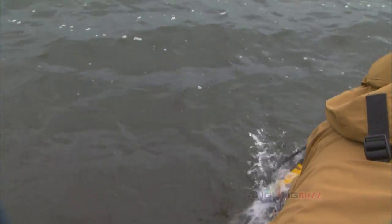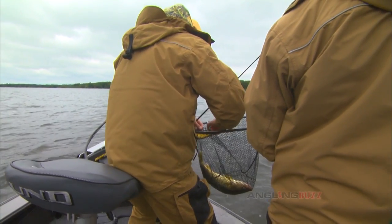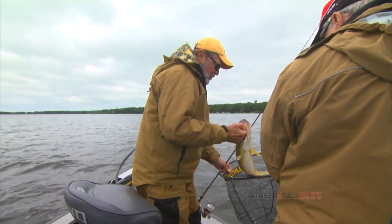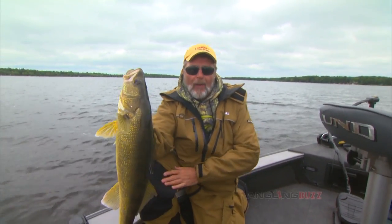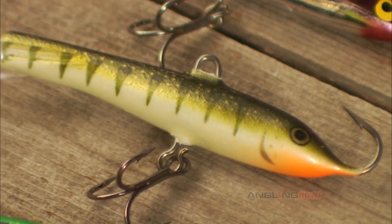Get her. Got her. Alright, nice fish. Look at this — the jig and wrap popped right out of her mouth. That's what I was talking about. That happens a lot with this bait.